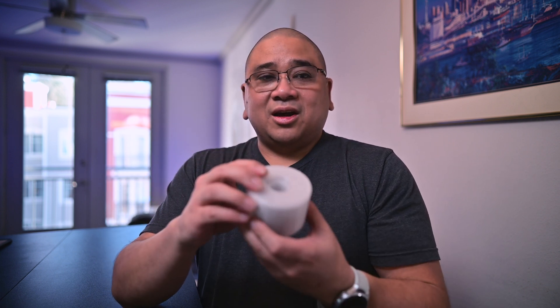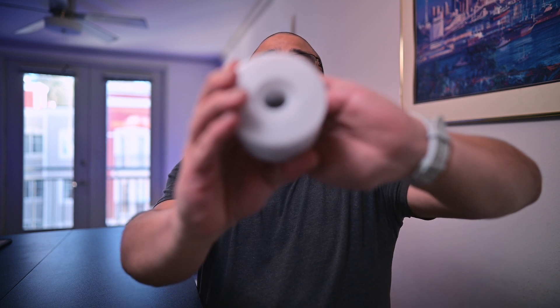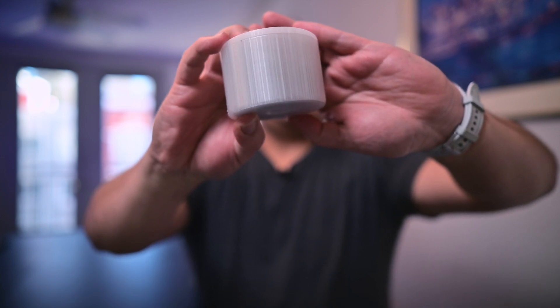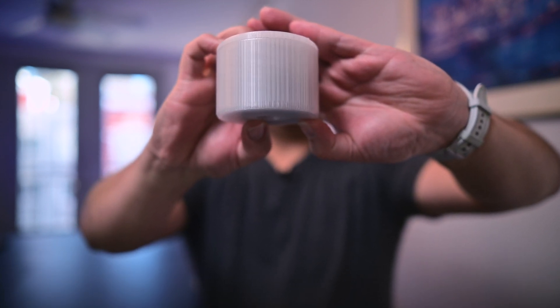If you're hearing that rattling inside — this top comes off and I've put fishing weights in here as weight. It's a two-part thing that I'm loading up because I only needed just a little bit of weight. You can make really, really cool things with 3D printing.